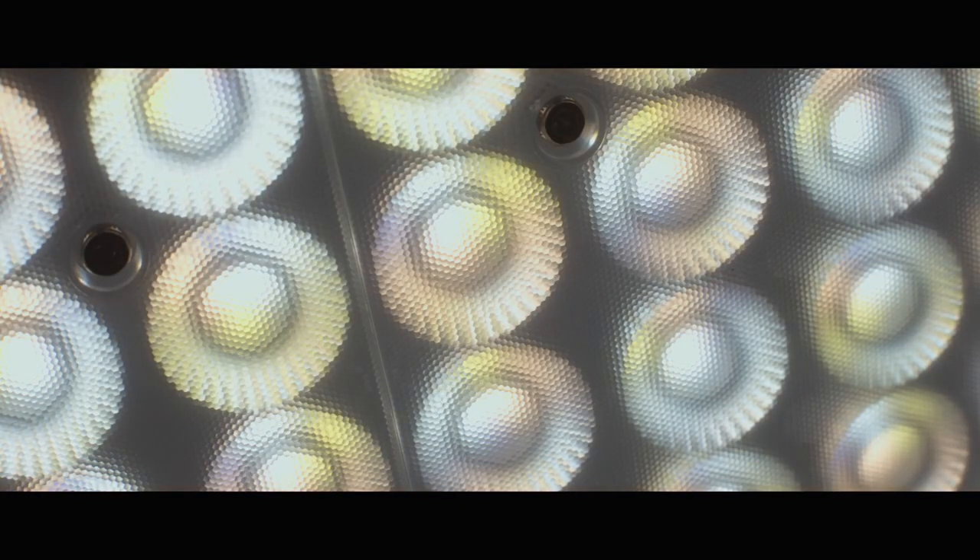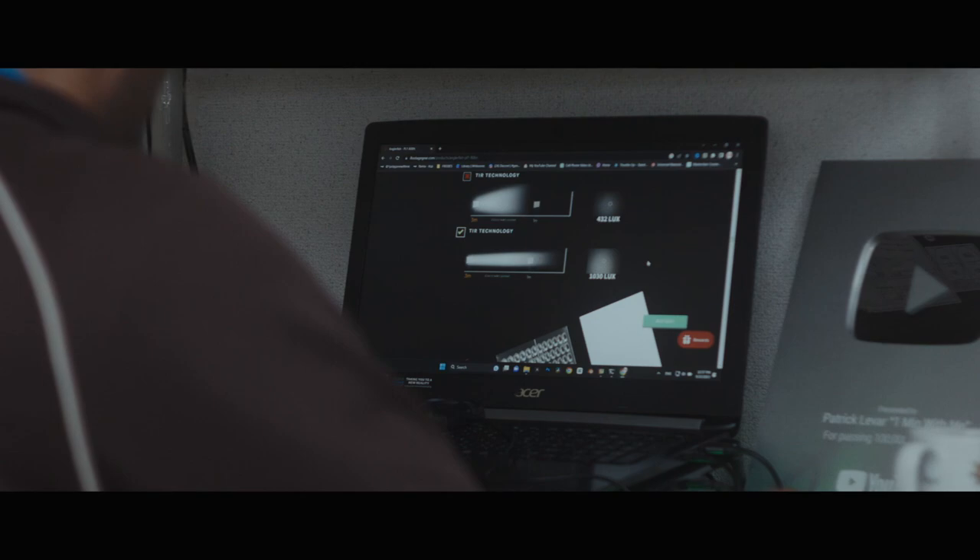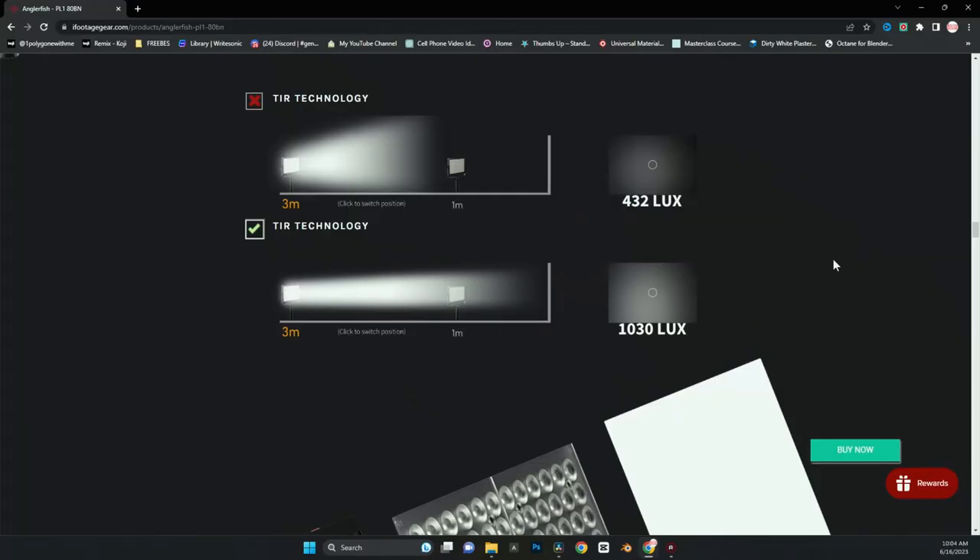Another feature I liked on this light is the special technology — I think it's called the TIR lens. These lenses basically help 3x the output by the way they magnify the output. You get more true light than you would with traditional LED panel versions. That is something I definitely noticed.